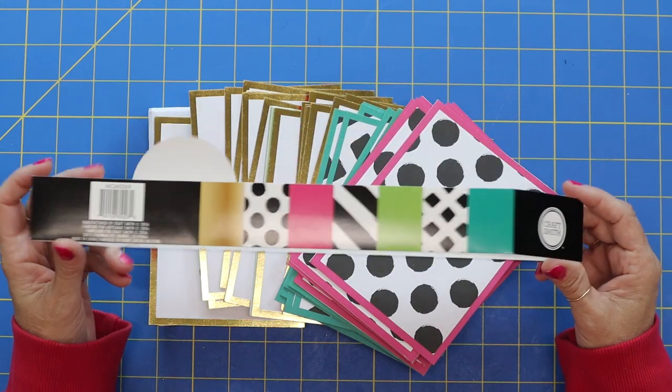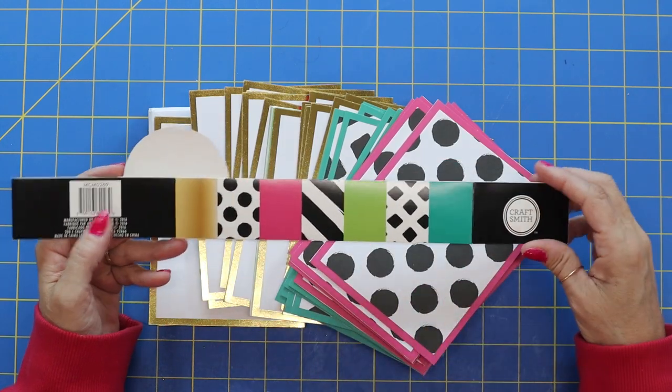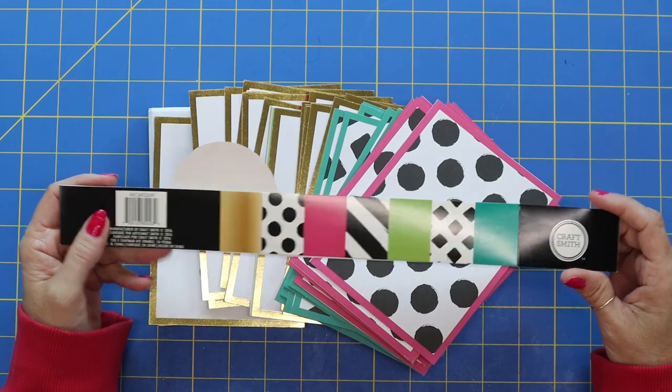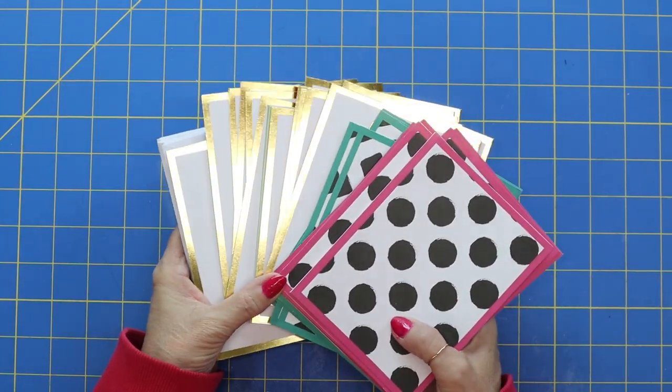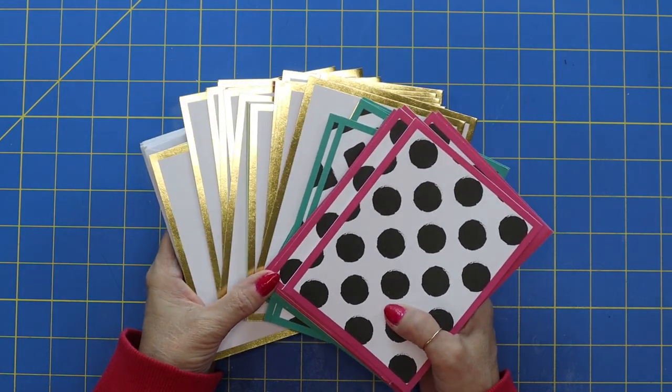This is the cute pack I'll be using today — look at all those fun things: polka dots, stripes, and checkers, plus a little bit of gold. So let's go ahead, jump right in and get started. I'll show you a quick preview of this album and then we'll get going.